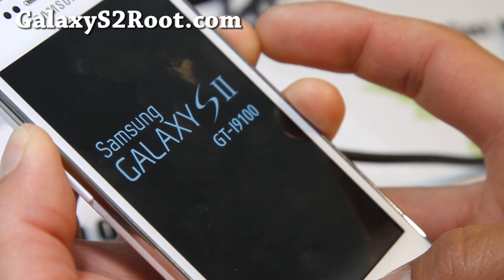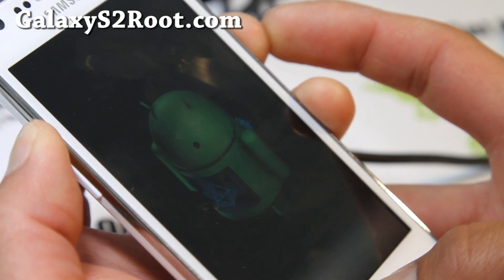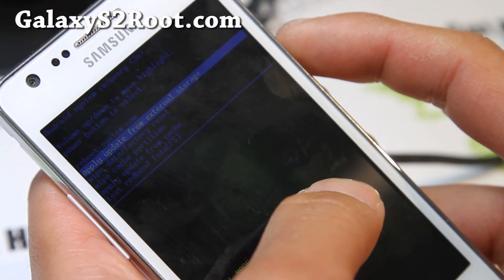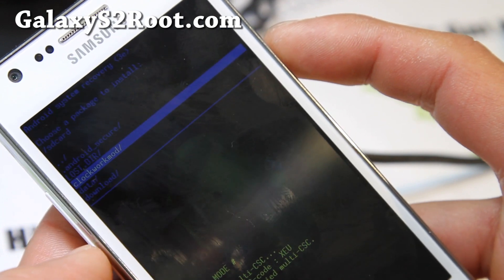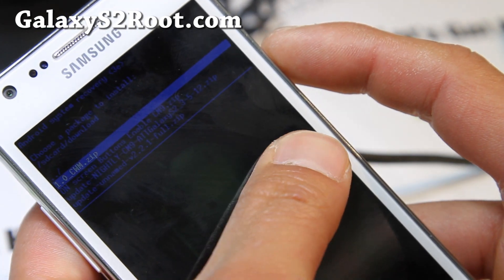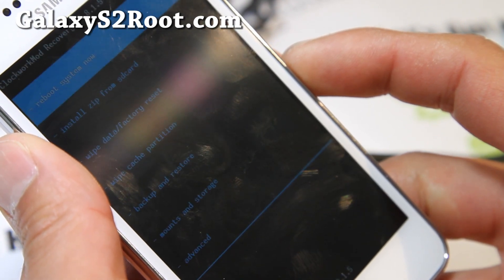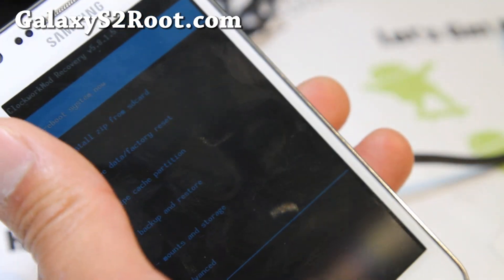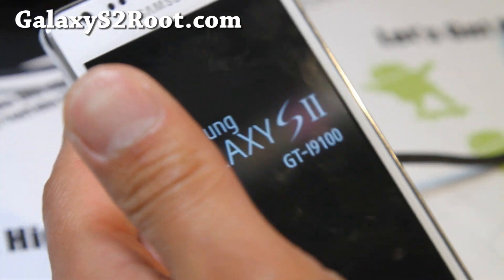Hold down volume up, center, and the power button. Every time you want to use ClockworkMod Recovery, you do it this way. It's not part of the kernel, but it's fine for now. So reboot system now. I just wanted to add that for those of you wondering why it didn't have ClockworkMod Recovery. Anyway, see y'all later, bye-bye.